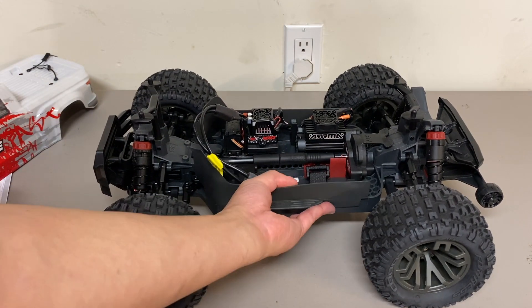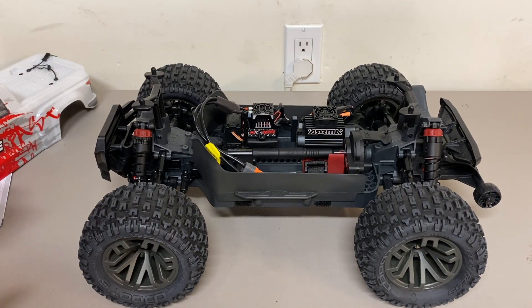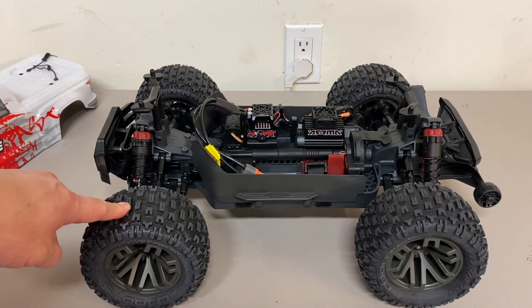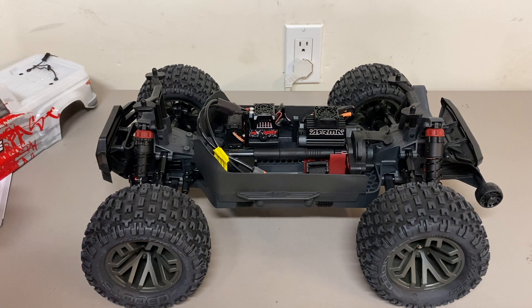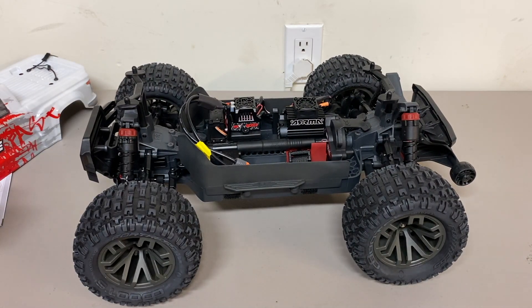Looks pretty good overall. I'm pretty impressed. I always really liked my Arrma Granite. I also have a Haas, a Stampede, and the Team Associated Rival MT-10, so I've been testing those as well. We'll have to see — does this hold up to those guys or have those basically passed it by? Anyway, that's my unboxing of the Arrma Granite 4x4 3S BLX V3 version. I hope you enjoyed this video. Definitely like, share, subscribe, hit the notifications button. Look for more videos soon. Thanks for watching.